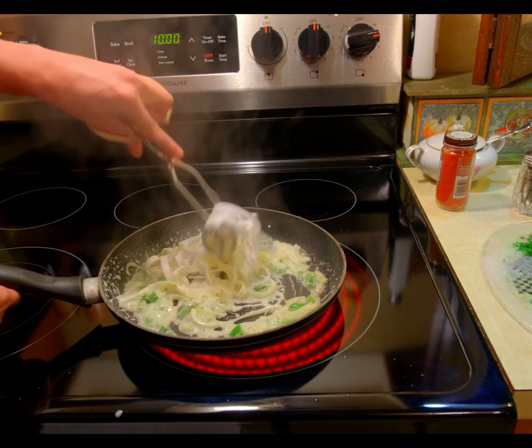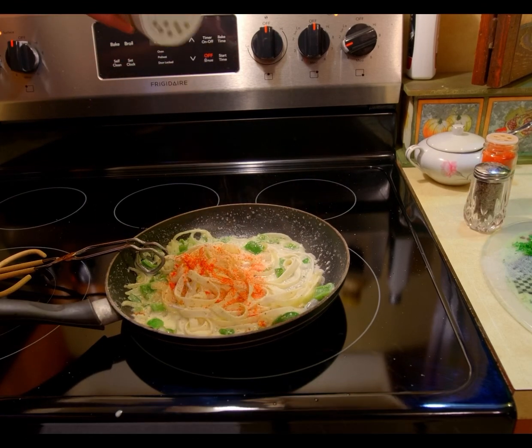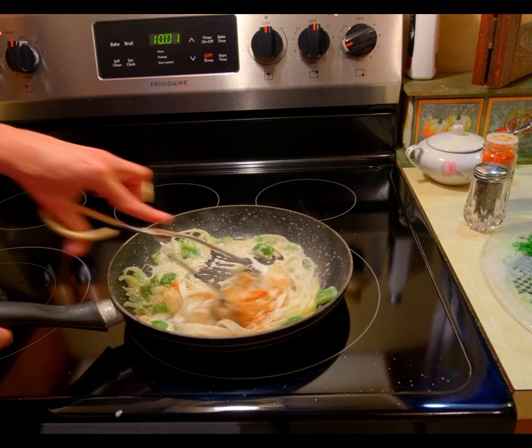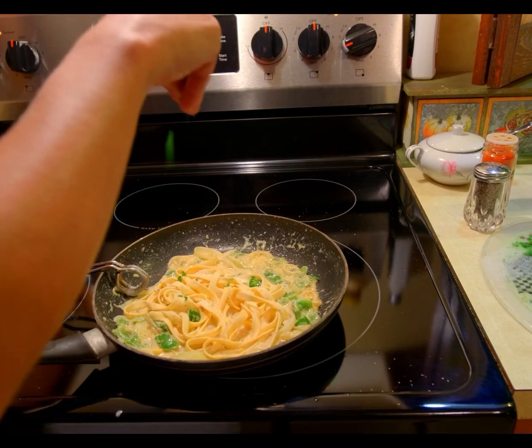Coat the shoelaces in the sauce, then add smoked paprika, salt, pepper, and all-purpose seasoning. Cook for about a minute until done. Add basil if you'd like.